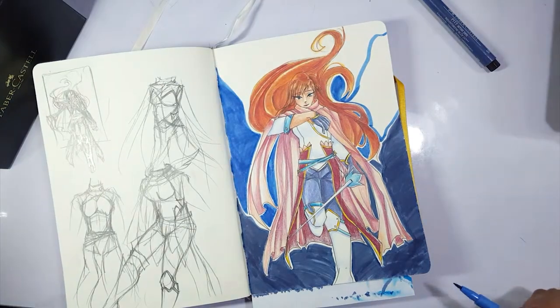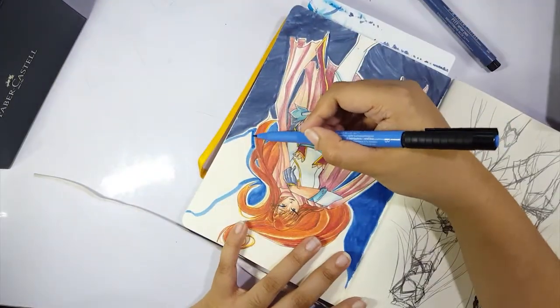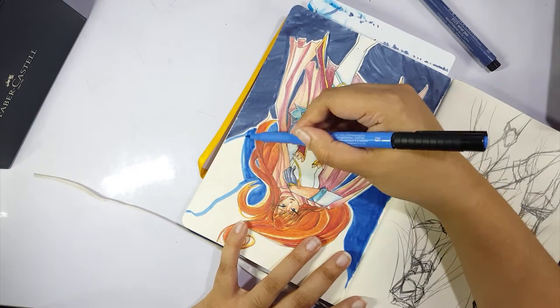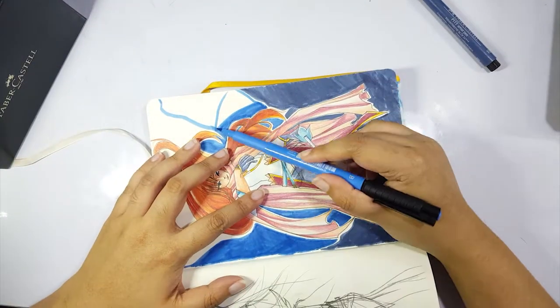I felt like this more billowing, curvy type of background suited her more — maybe because of her hair. My only worry with the background was whether it was too detailed, or eating her up too much, or too dark. On camera it looks great — I really like the contrast. In real life I feel like maybe not so much, but oh well, I'll learn.